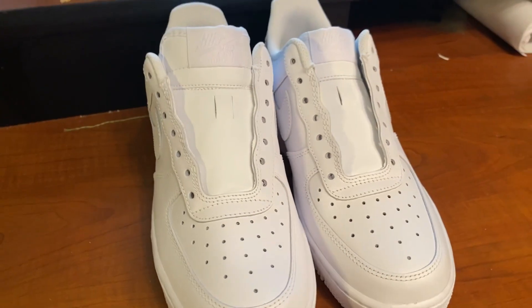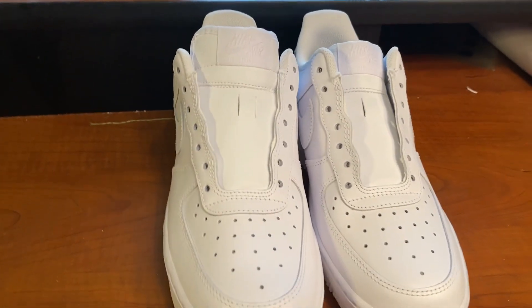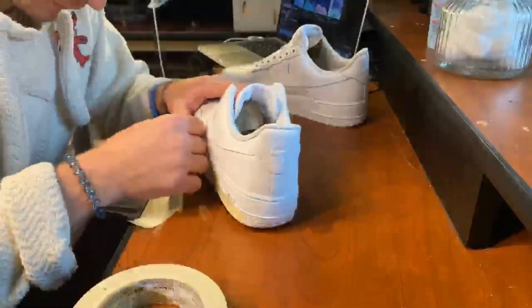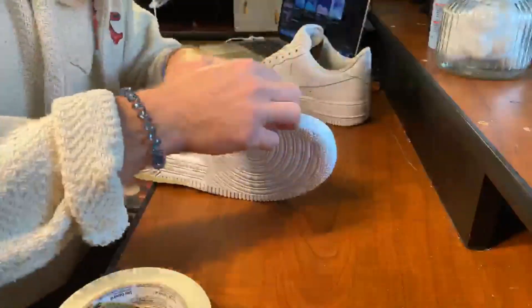So now we've got that factory glaze off the shoes. Now what I'm going to do is go ahead and tape up the soles and the tongues of both of the shoes. Taping up the shoes can sometimes be time consuming, but you want to make sure that you pay close attention to detail because it's going to save you a lot of work in the end.